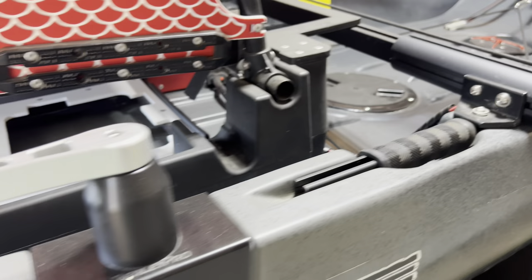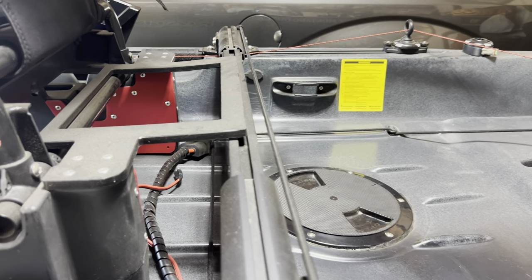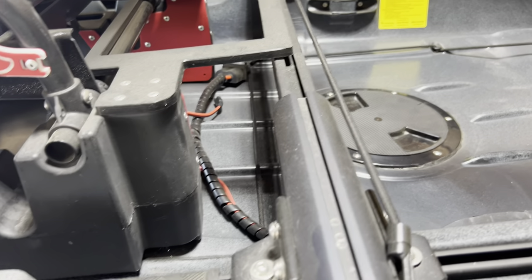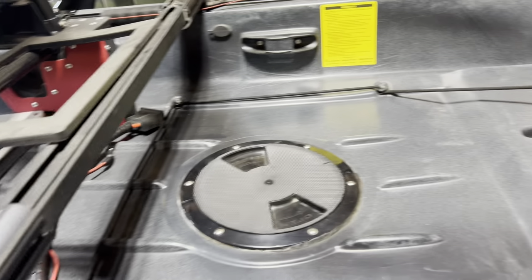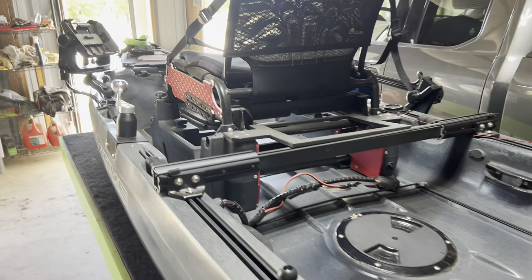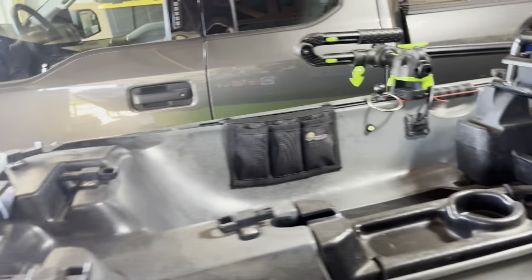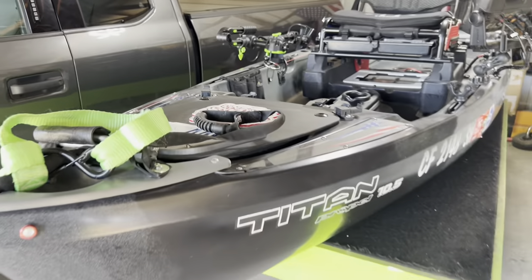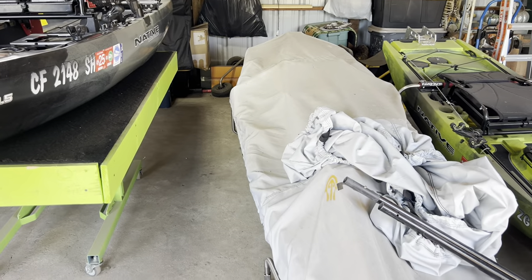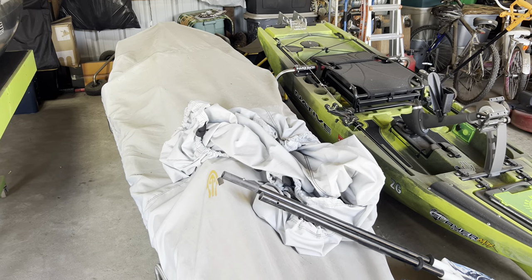That's pretty much it. Got the landing gear — the wheels here. I don't use them anymore because I got the dynamic dolly. That's going to wrap it up — pretty simple for my tournament setup here. Here sits the Native 12 and then there's the Slayer right there.